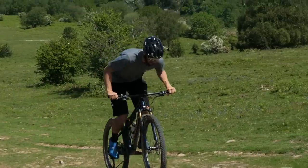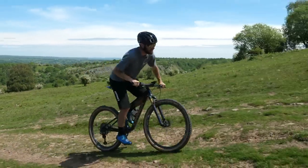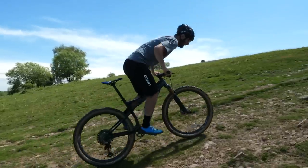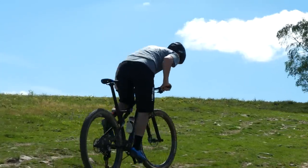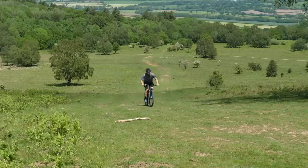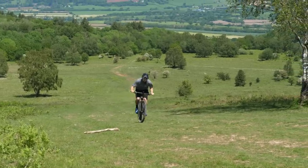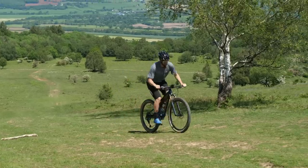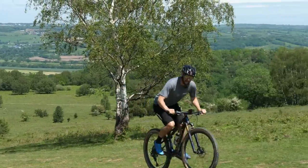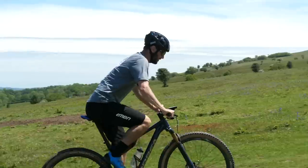This is where the race bike is coming into its own — the super lightweight is definitely helping me get up here. I wouldn't be doing this on the downhill bike. An enduro race bike would definitely get up this hill as well, but it would be slower because they're heavier. Swings and roundabouts. For right now, I'm glad I'm on my XC race bike because there's a lot more hill to go.